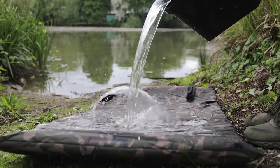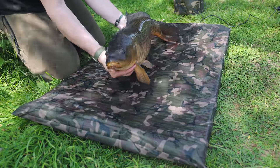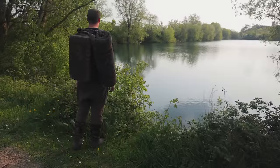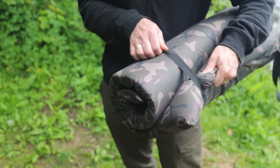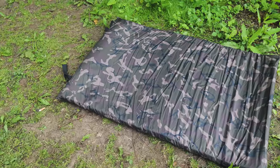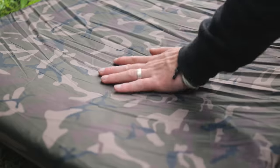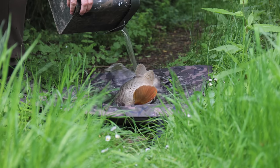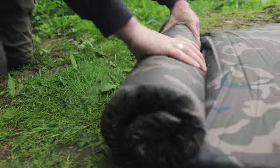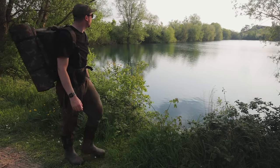Another new mat is the Camo Flat Mat — a great value flat unhooking mat, perfect for stalking and short session fishing. The Camo Mat is super light, weighing in at just 650 grams, and sized at 100 centimetres by 65 centimetres. It also boasts a dual-layer mattress to protect the fish on hard ground. The mat can be rolled up for compact storage and is ideal for mobile anglers and stalking.